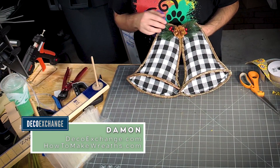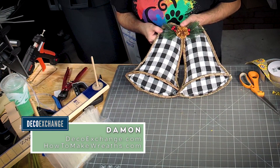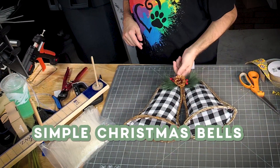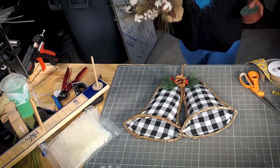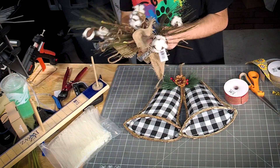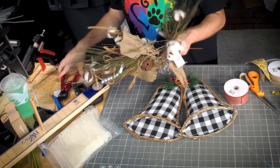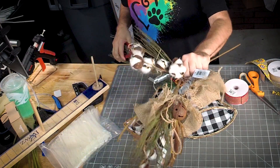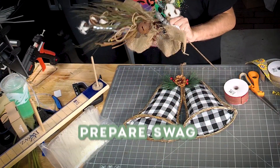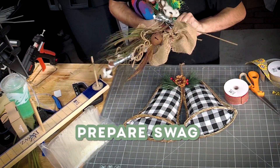I do have this stuff to make this — y'all, these are bales. For the bales I'm thinking rustic Christmas. So I'm gonna take this rustic little wannabe swag and cut it up into a smaller piece.